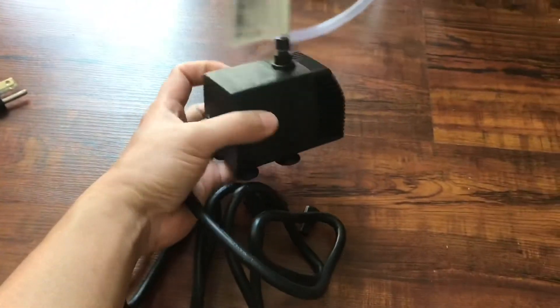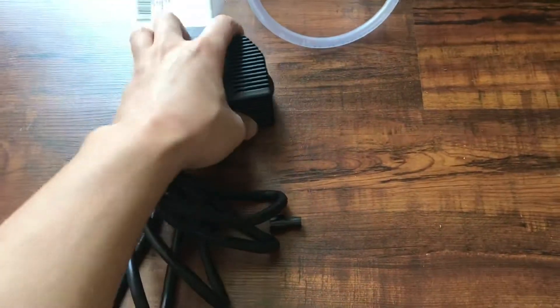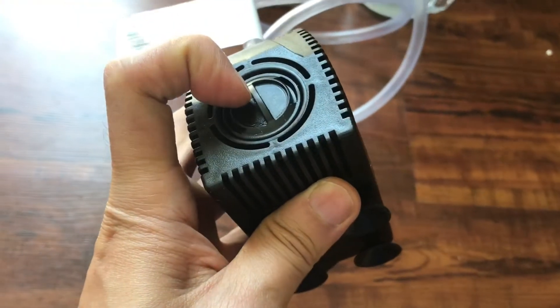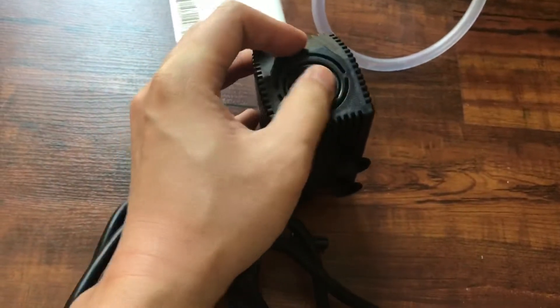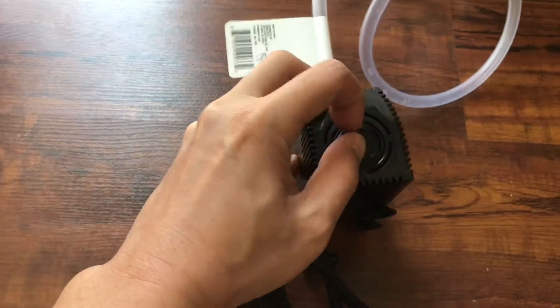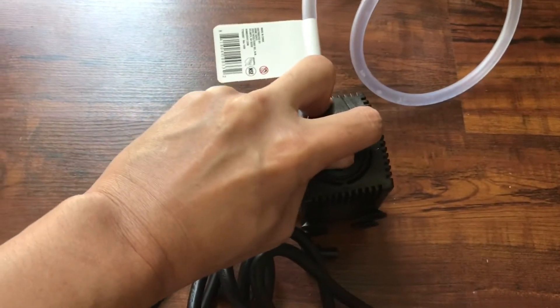This one has a round connector, so if something happens it will shut down. Inside they have a filter. This knob is for adjustment — if the water pumps too strong, just turn it down.